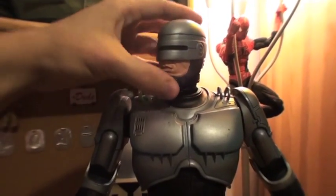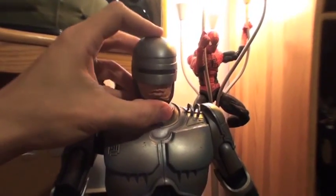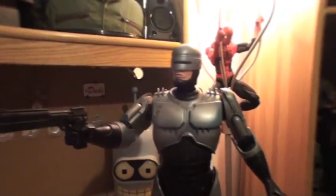The head articulation is very flexible — I like this a lot. It's got kind of a ball joint that also pivots up and down very nicely, so you can get some very cool traditional Robocop poses with that, which looks really nice.